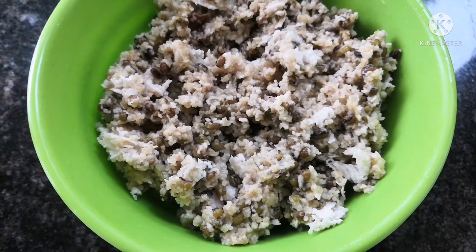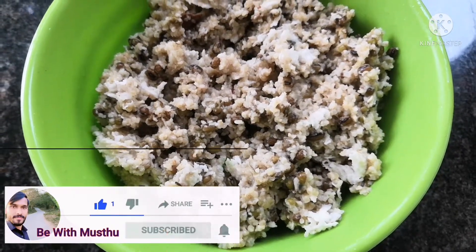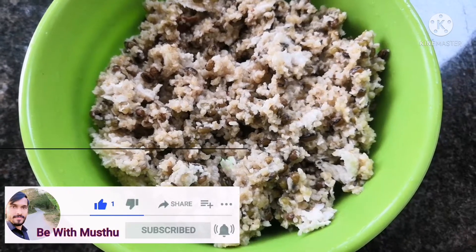If you like this, please subscribe and like this video. Please like this video and leave a comment. Thank you.